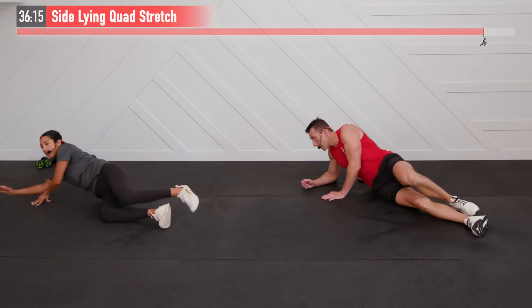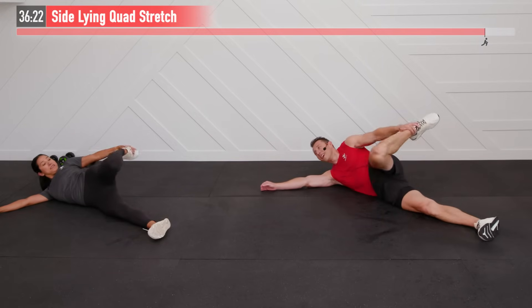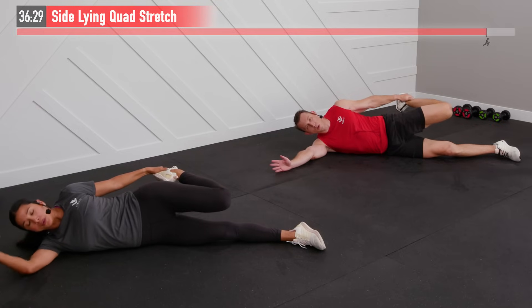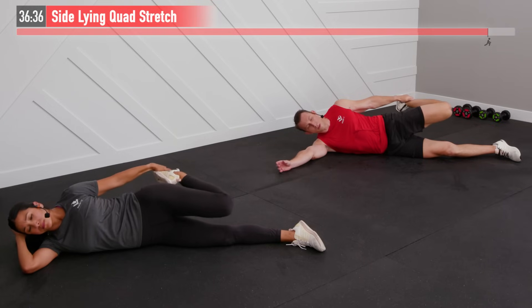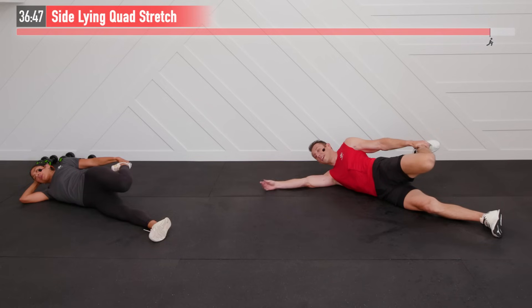Same move on the opposite side — flip on over. You know it's a good workout when you're sweating this much! Keep that knee tucked in as best you can — just a static hold stretching that quadricep. Those four muscles together make the quadricep — that big muscle in the front of the thigh. Stretch it out, big deep breaths.